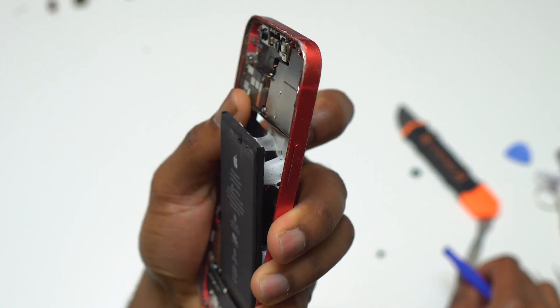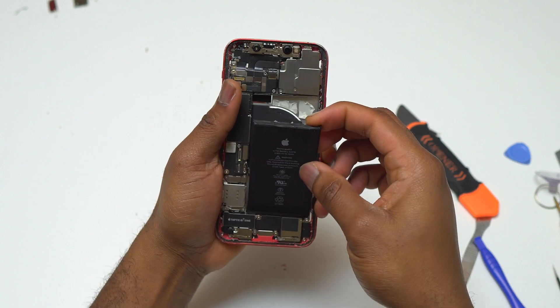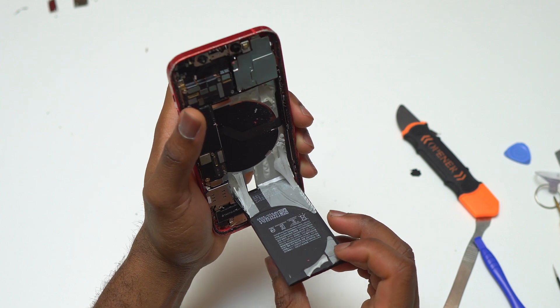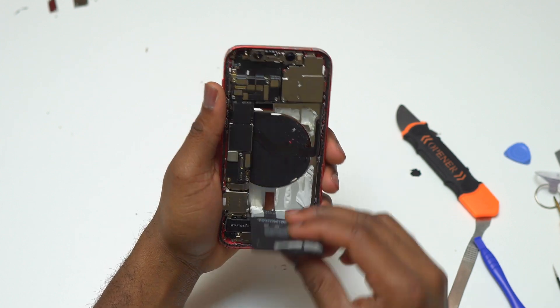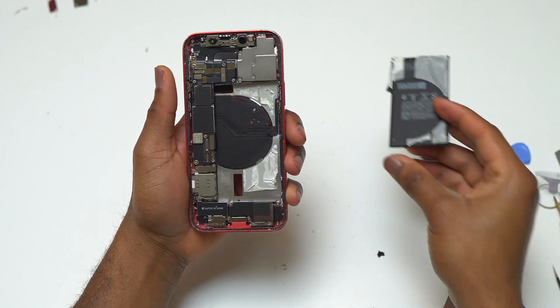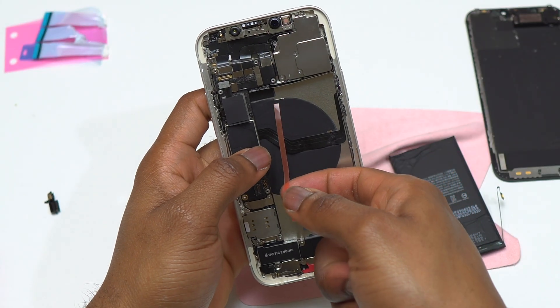Before trying the alcohol solution or heating the back of the device to help remove the battery, you can also try removing the pull tabs at the bottom of the battery. The pull tabs at the bottom are larger than the ones at the top. If you successfully remove those pull tabs, you can remove the battery using brute force and pull it out.